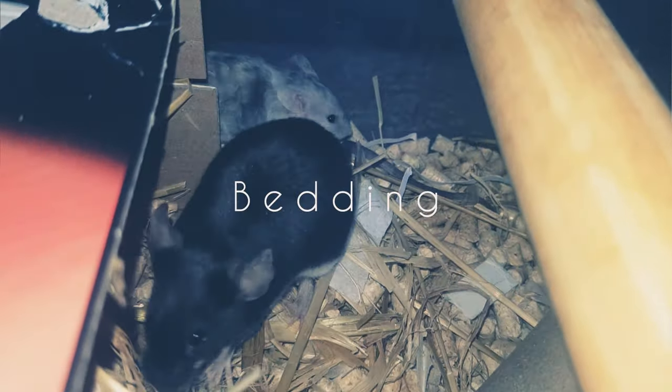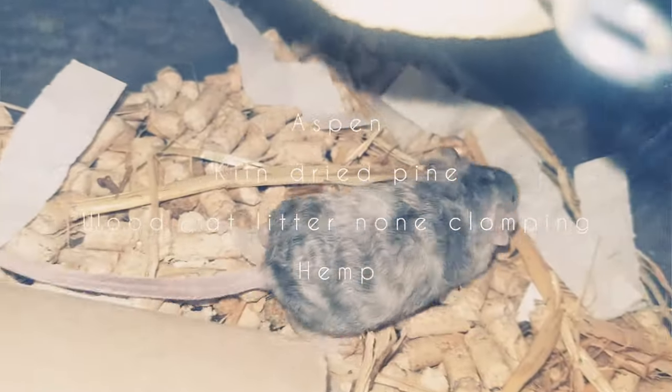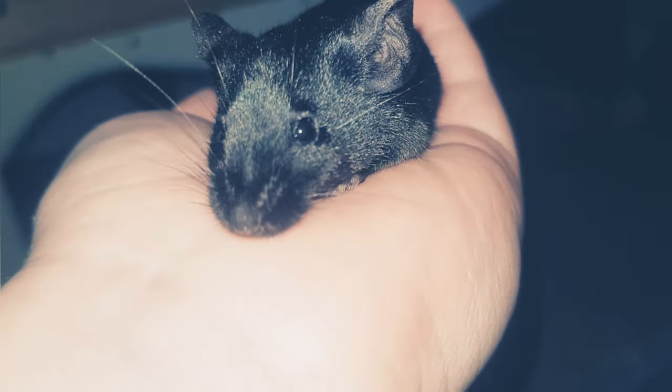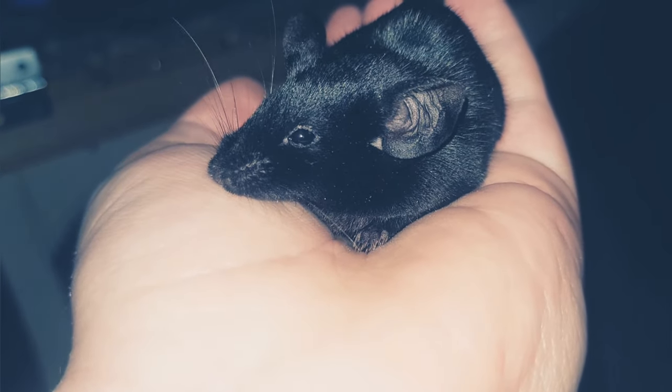Next up is bedding. The best bedding I recommend is aspen, kiln-dried pine, non-clumping wood cat litter, or hemp bedding. You can also use sub-bedding like coconut fibre or topsoil, though I don't use those as much.